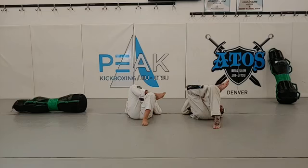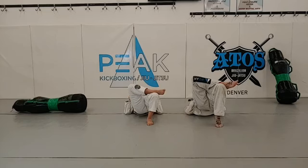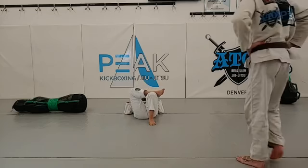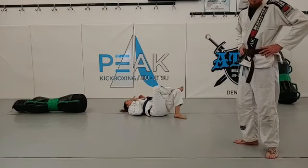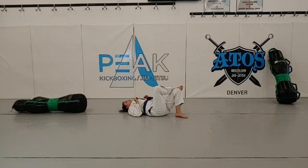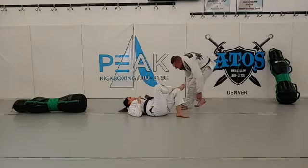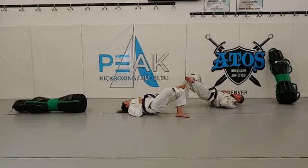Switch it over — other side now. Make sure you're close to that glute. Don't be far out — your bridge isn't going to be as explosive. Up. Nice. Down. Up. Down. Up. Hold it. Down. Up. Down. Up. Down. Up. Nice work.